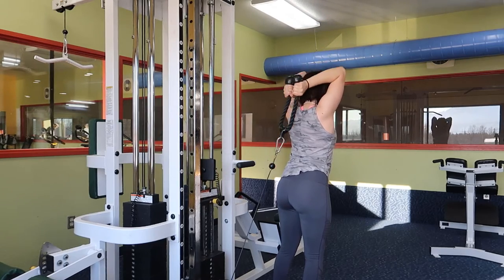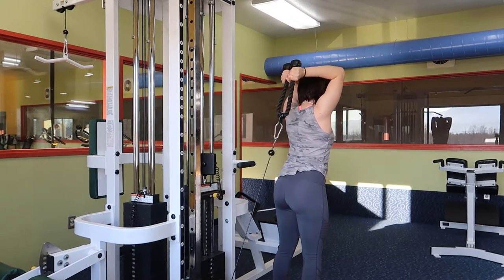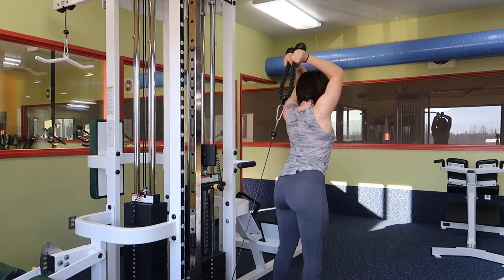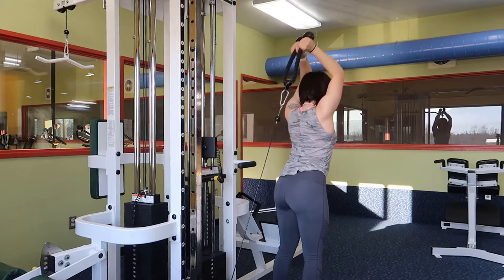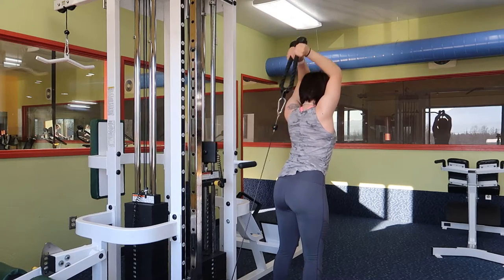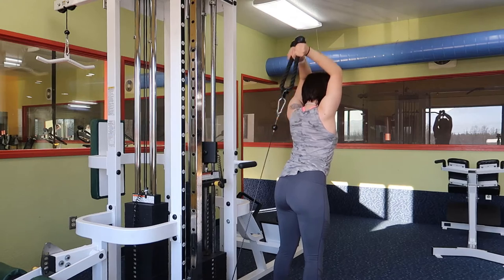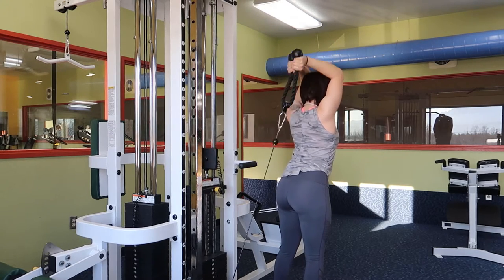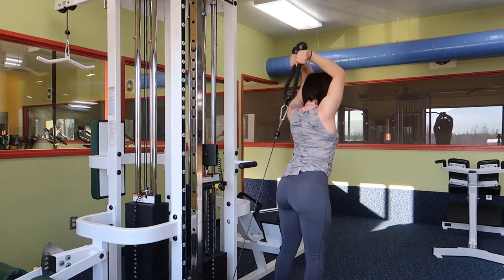This is an overhead tricep extension with a rope set all the way at the bottom, as close to the floor as possible. Once the rope is behind you, you want to make sure the upper part of your arm is close to your ears, and that you're not moving the upper part of your arm. Your forearms will extend as you're engaging your tricep — the muscle on the back side of your arm.